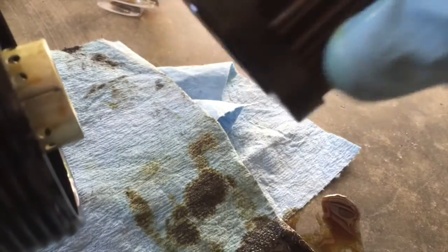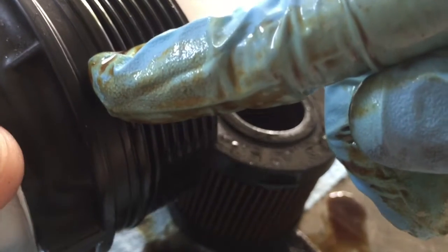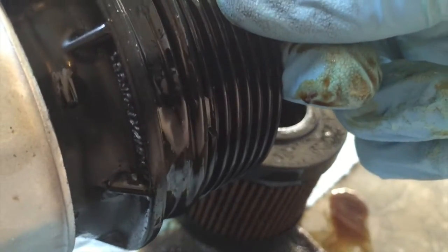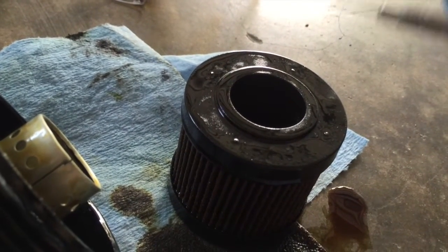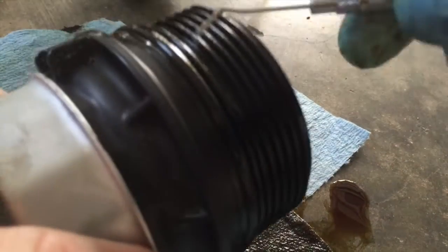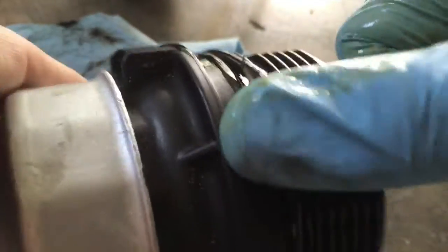Now one thing we do want to do — see how there's nothing too crazy in there, nothing to worry about. We want to remove this O-ring right here because the oil filter kit should come with a new one. There are a couple of ways to do that — you can use a screwdriver, but I actually use a pick. I got this set from Harbor Freight — useful to have around. Just hook it underneath there, and be careful not to scratch the plastic.